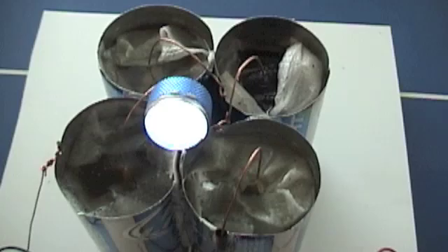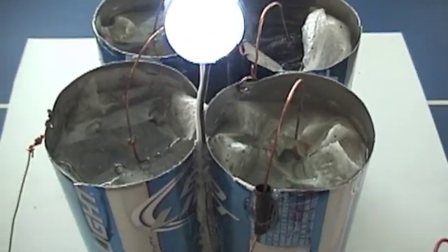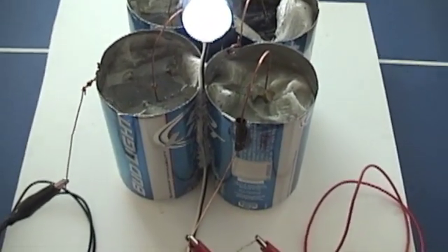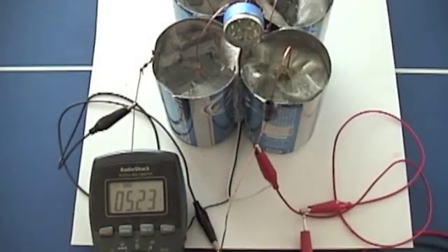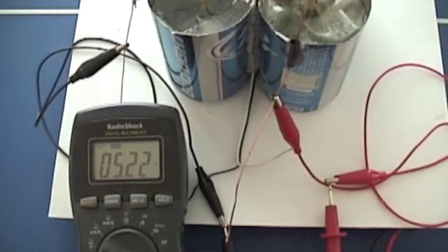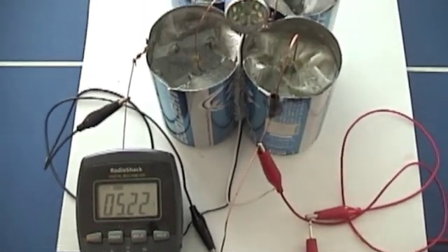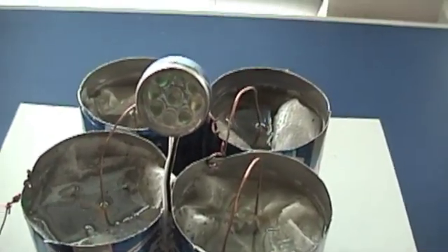Now this battery did need to be charged. I charged it for about half an hour on 12 volts. This is about the resting voltage — it's just slightly above 5, so it's 5.22, 5.23, which is perfect for this little LED because it runs off 4.5.